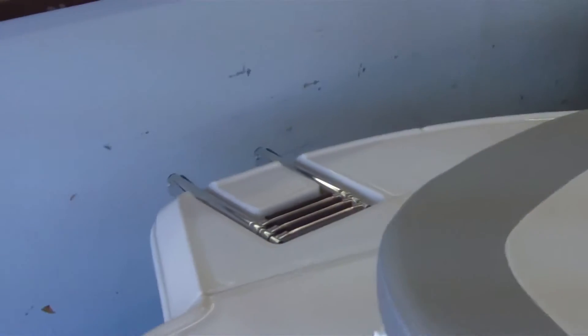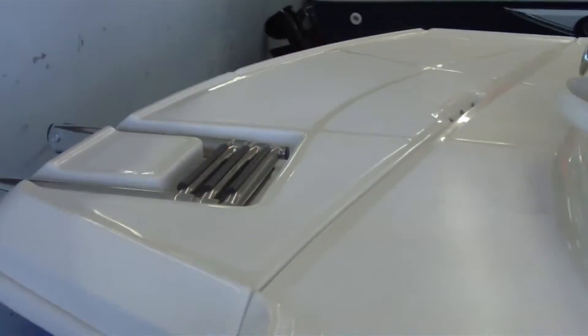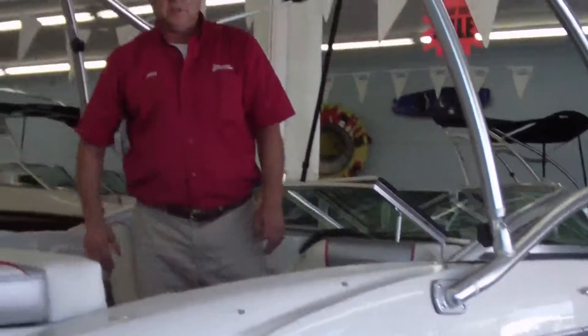This boat also comes with a 3-step ladder and a nice little swim deck in the back, making it easier to get in and out of the boat. It also comes with a Shorelander painted trailer with a swivel tongue on it, which makes storage a little easier if you need to fit this in a tight spot.